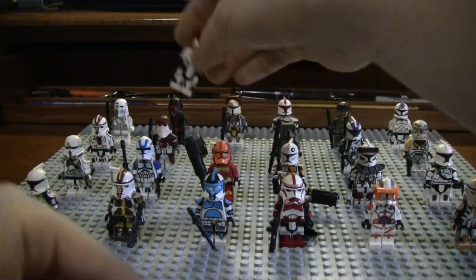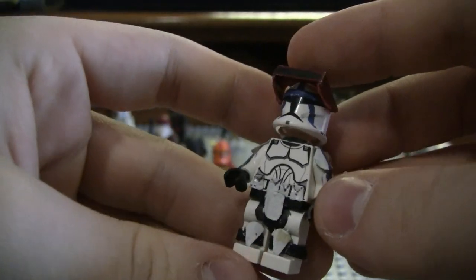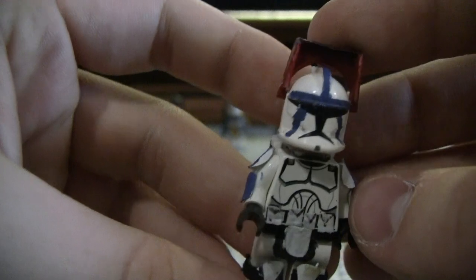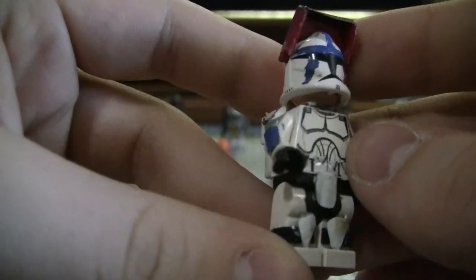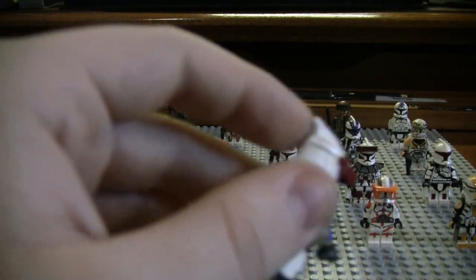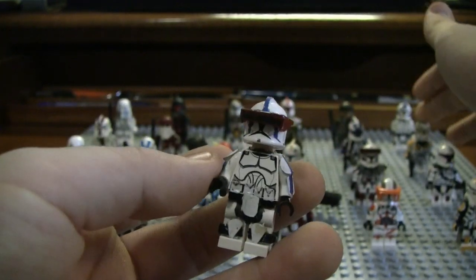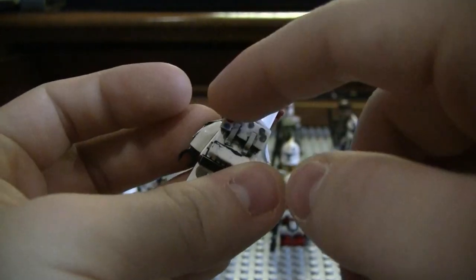My next is Clone Trooper Denal — pretty generic custom. I think I did an alright job, though some of the paint's a little sloppy. This is actually a Gregor backpack — I got a Clone Army Customs backpack for this Gregor, which you'll see in a minute, and I put that backpack on Denal.